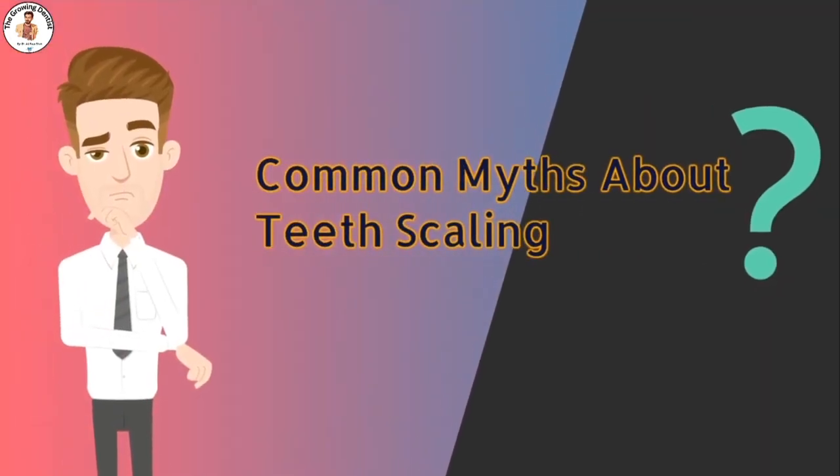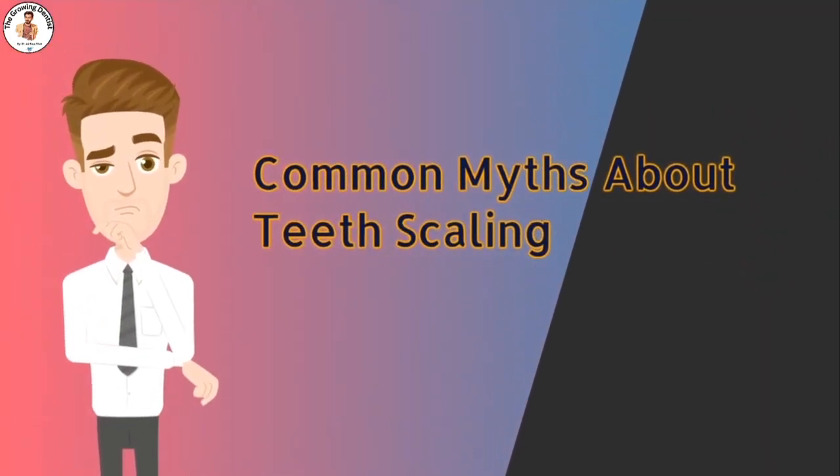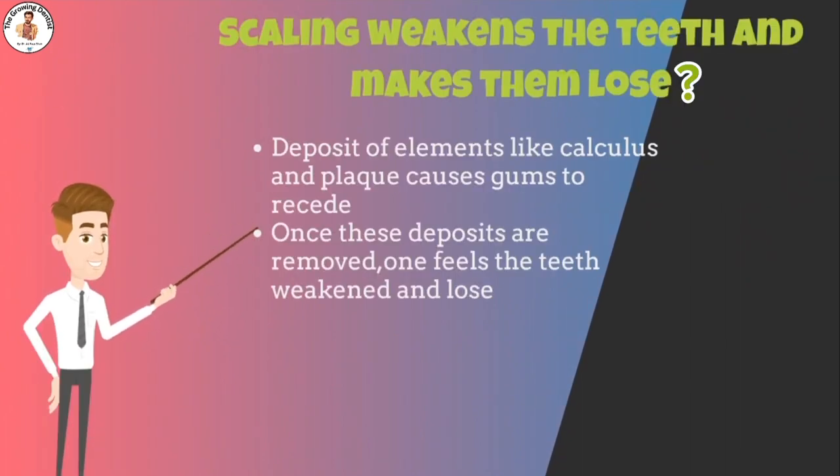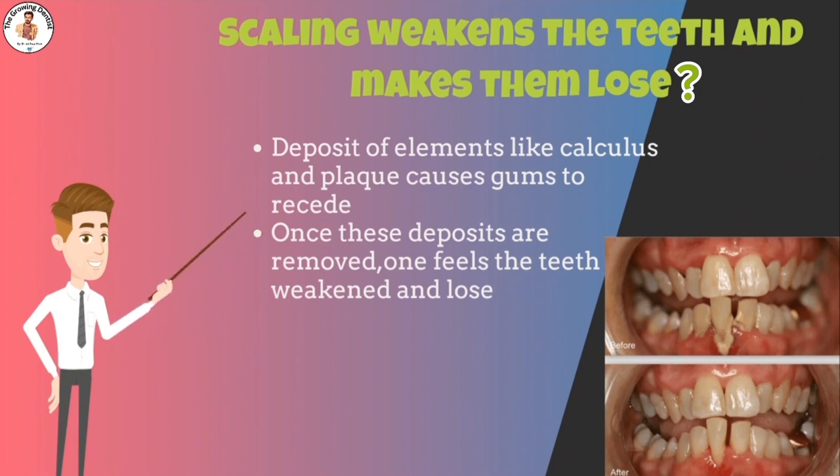Another common myth is that scaling weakens the teeth and makes them loose. However, this is not the case. Scaling removes the deposits on the teeth that eventually lead to gum disease. The teeth are already weakened by the deposit of elements like calculus and plaque. These bulky plaque deposits hold the teeth in place by replacing the gum from its position, so on their removal, the mobile and affected tooth becomes more visible.